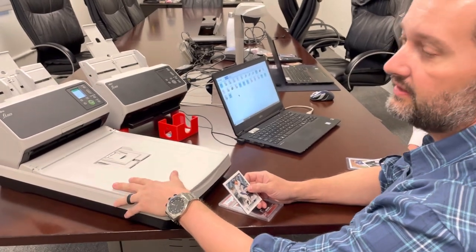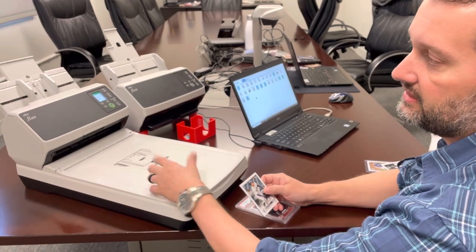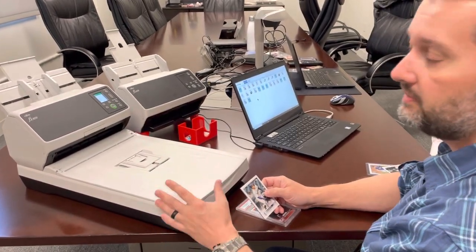The FI-8270 is the big brother to the FI-8250, and the only difference is speed. 70 means 70 pages per minute, 50 means 50 pages per minute.